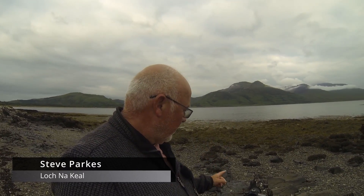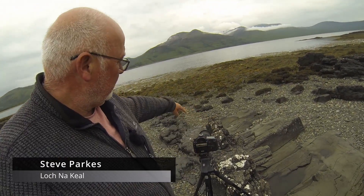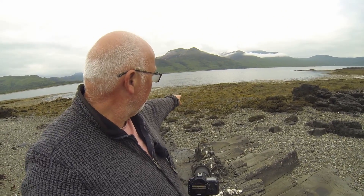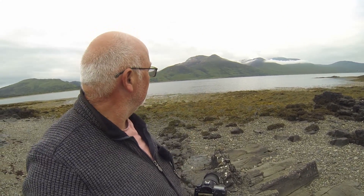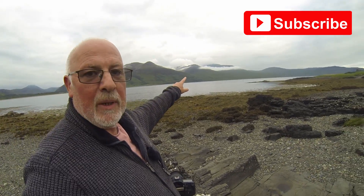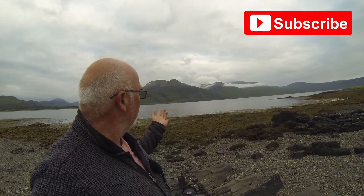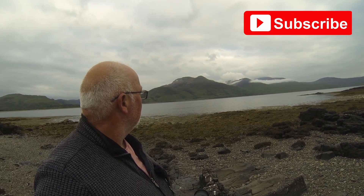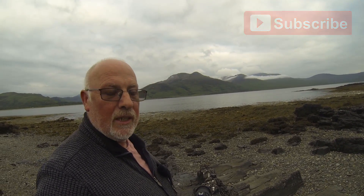I'll talk you through my little composition. What I'm going to do is line up just a little bit of foreground detail and do a focus stack - literally focusing on the rocks down here right in front of me, then on the seaweed, and then on the mountains. I'm absolutely loving that bank of cloud. I don't know if the GoPro is going to pick it up but it looks incredible, absolutely stunning. It does seem to be lifting a bit, so I'm going to grab a couple of shots and talk you through the back of the camera in a moment.